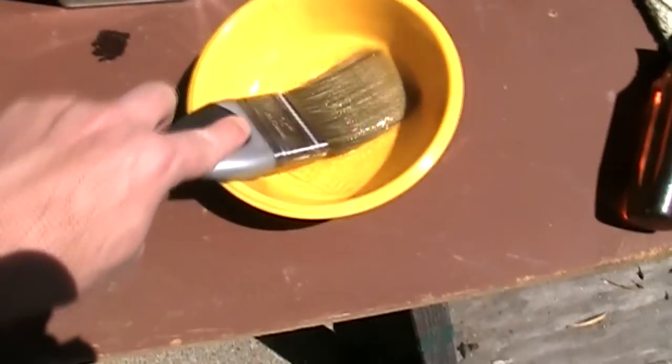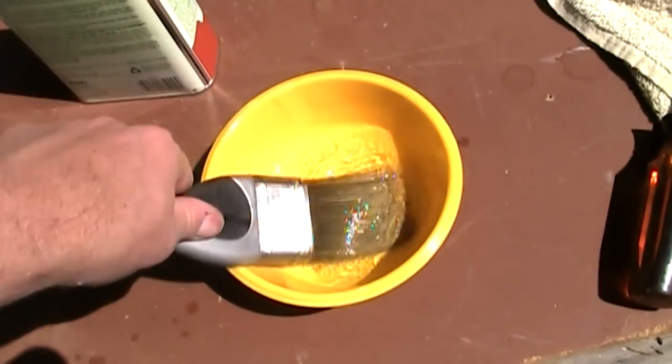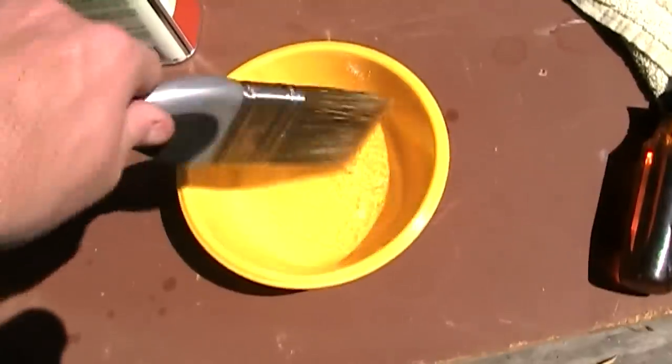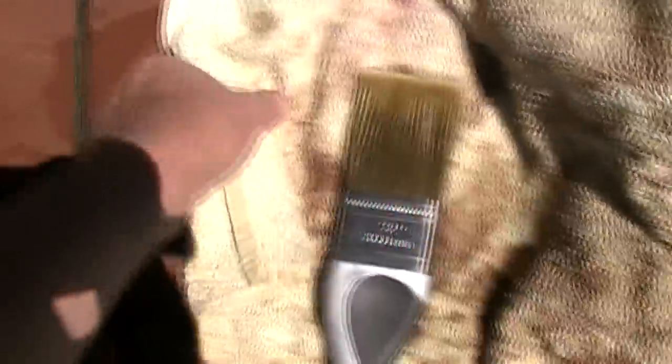One other tip about brushing lacquer is that I don't clean my brush thoroughly between coats, because it's kind of a pain. I clean it out a little bit in lacquer thinner and maybe wipe it off a little bit, but then I leave it pretty much loaded with lacquer thinner and just wrap it up in a towel like that. My next coat I'll apply in another hour or two, and the brush will be fine.